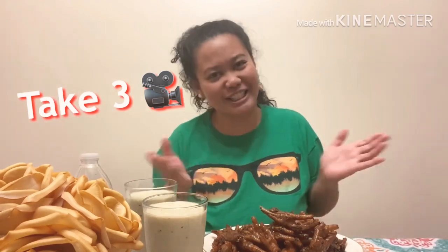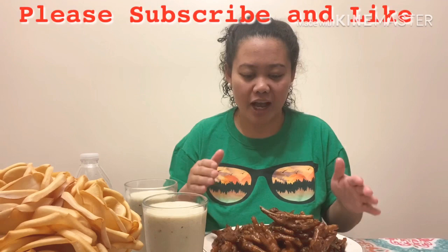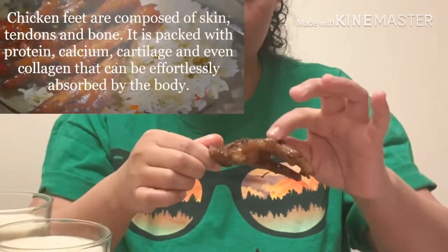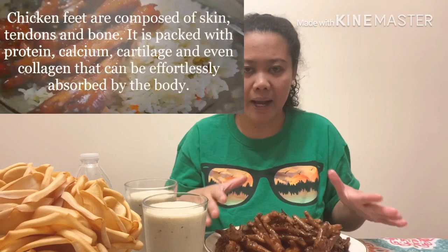Hi guys, welcome back to my channel, this is Fantastic World! For today's video I'm so excited that we're going to do another bun episode - chicken feet. This is a chicken feet that is composed of skin, bones, and tendons but no muscles. These are packed with high protein, calcium, collagen, and cartilage that are easily absorbed by the body, so it's healthy!